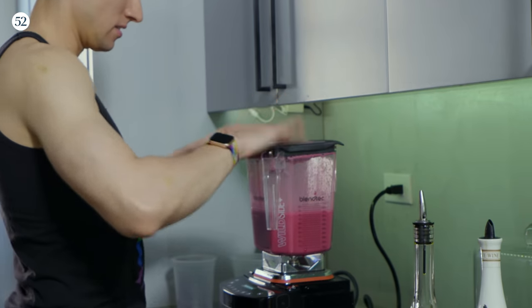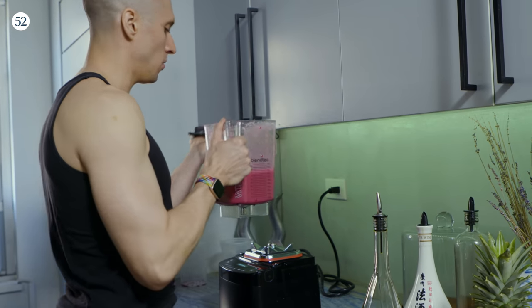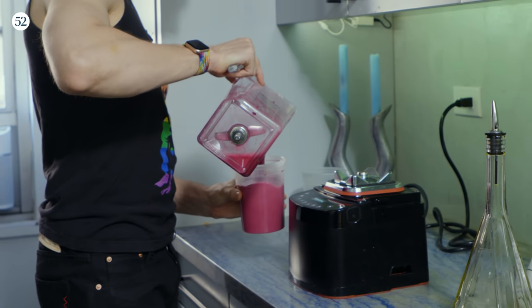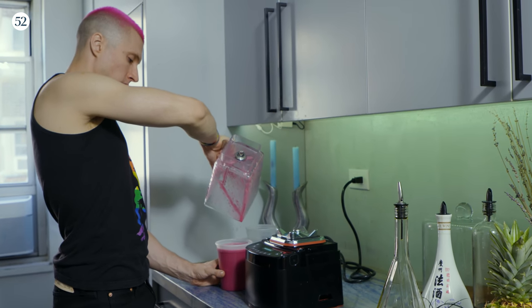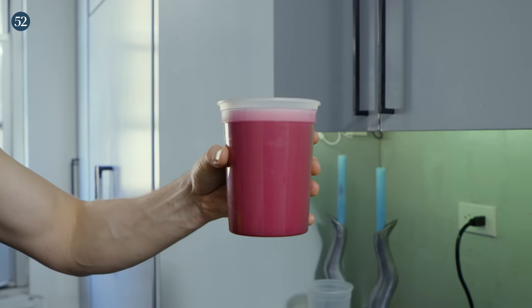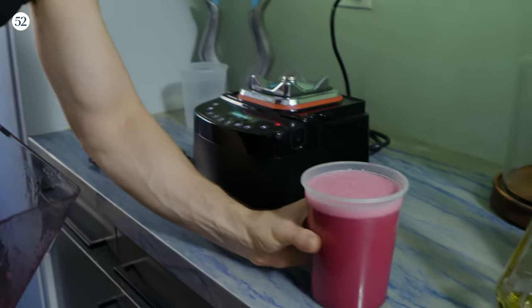We're going to be using the blender again in a minute, so pour the grenadine off into something else to settle down. There's a lot of air that got incorporated into it during this process, so it'll look like a latte situation, but it'll start to get clear in just a couple of minutes.